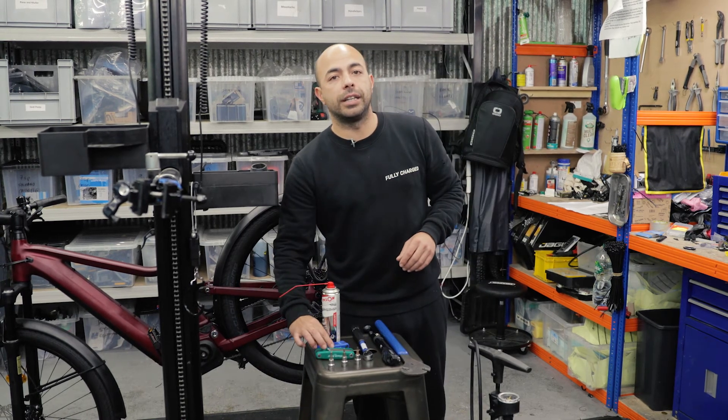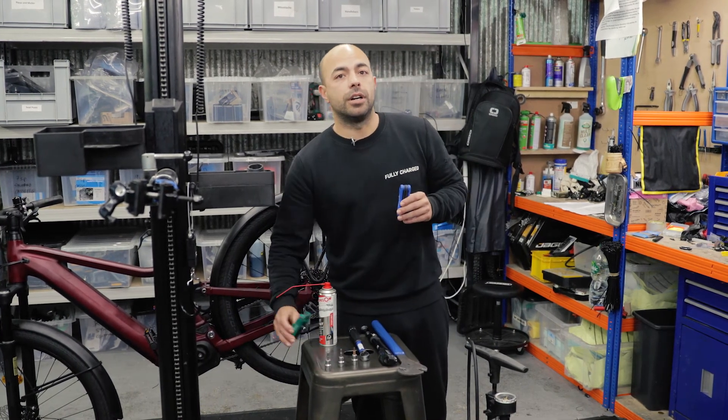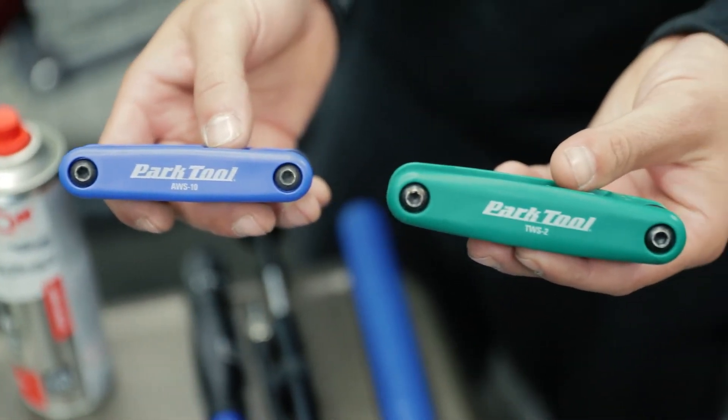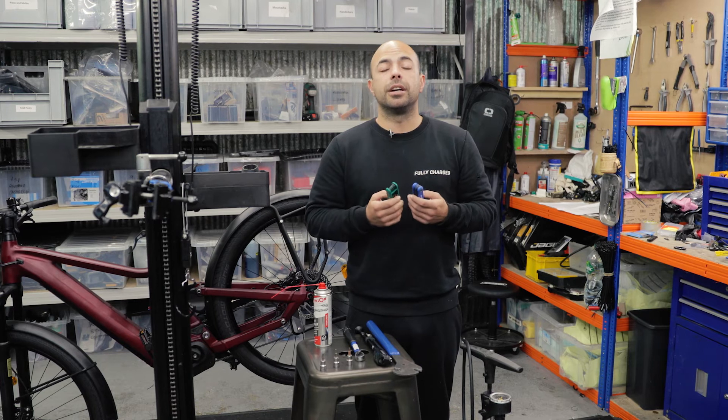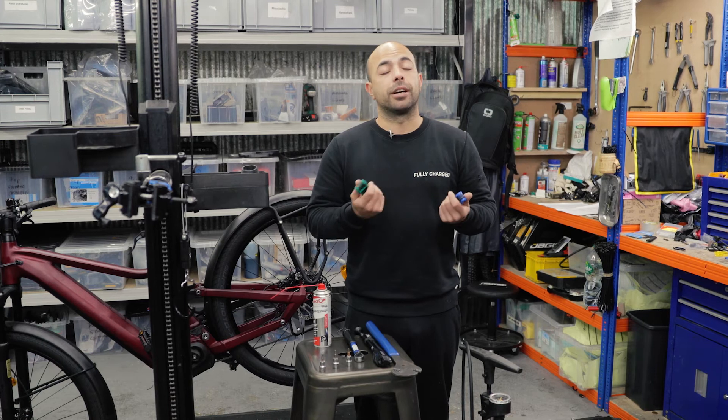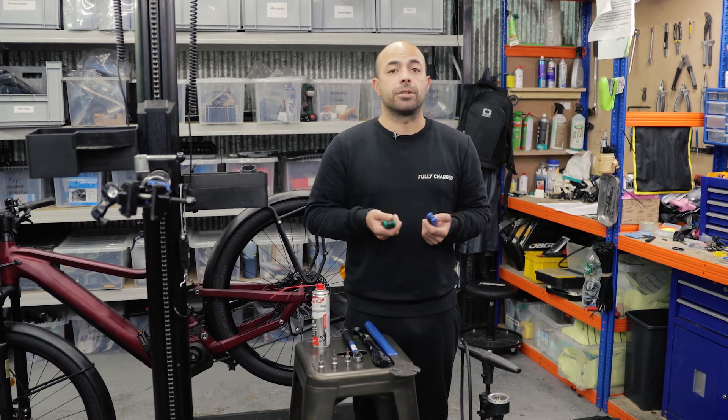Handheld allen keys, handheld torques. The best is to actually get a combined multi-tool set. We don't use those because obviously we're professionals, but a combined set is better and we have those on our website too.